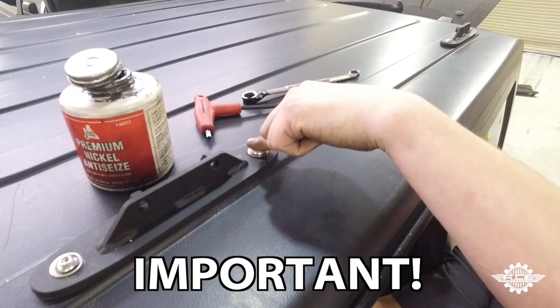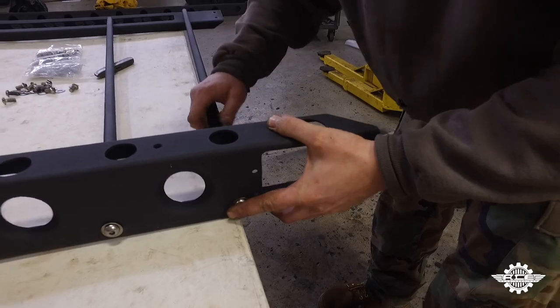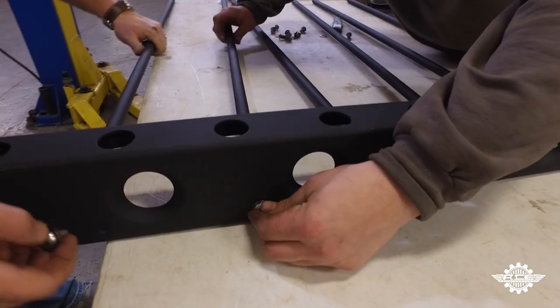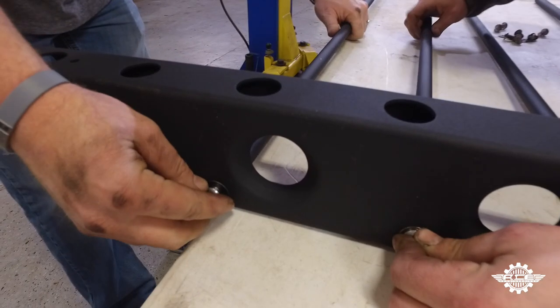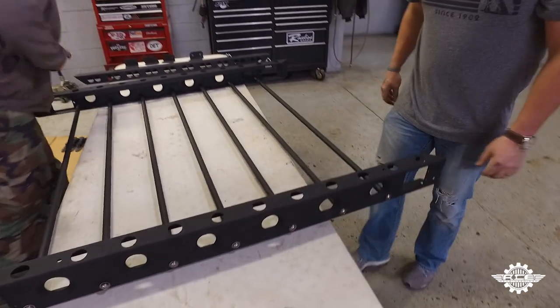Step one: before installing the roof rack, make sure to have anti-seize available and use it on all the bolts and nuts throughout this installation. Begin assembling the rack by installing all the cross tubes to one of the side plates. Use a small bolt and washer and simply spin the tubes until they are relatively tight. Then repeat this process so that all the cross tubes are attached to both side plates.